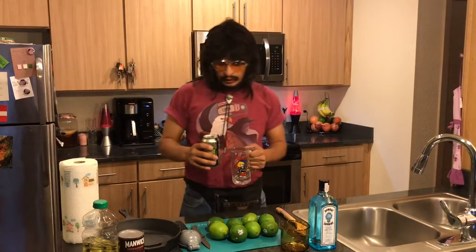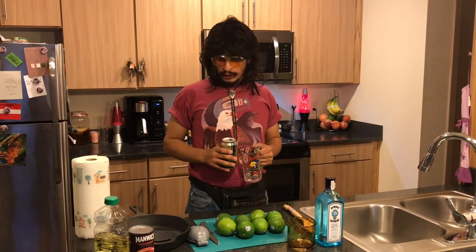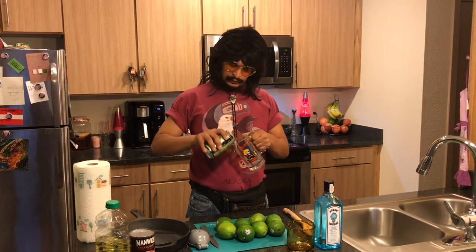Hey there, hi there, ho there. It's Terrible Terrell here with another episode of Quarantine Kitchen Chronicles. We're going to be doing some cool stuff today, but like anything, it starts with the chug.